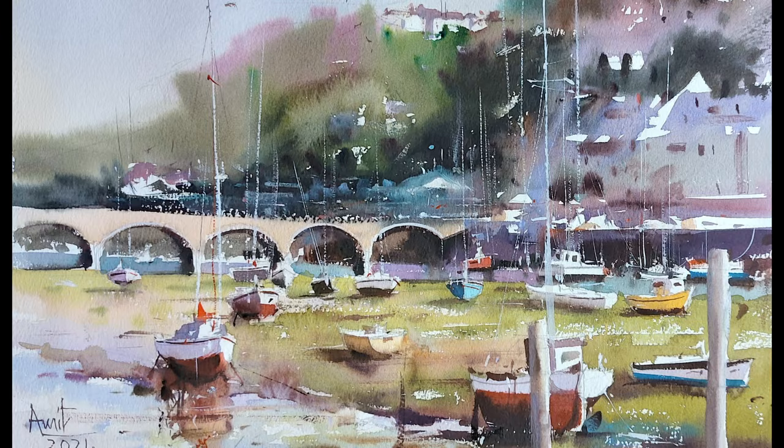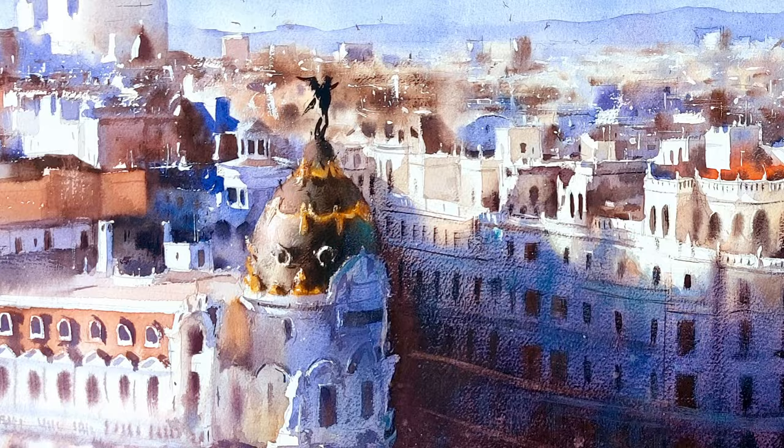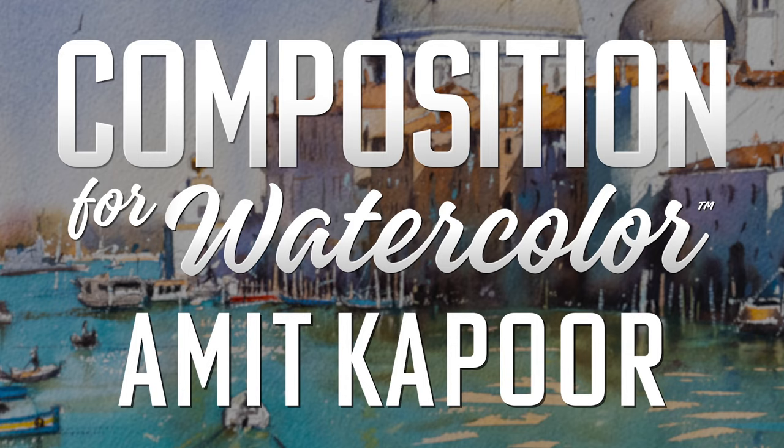Hi, I'm Amit Kapoor and welcome to my workshop. Amit Kapoor's awe-inspiring landscapes and cityscapes have earned him worldwide recognition and over 50 international awards. Inside his new video course, Composition for Watercolor, he's going to share his painting secrets that have made him a leading master of the watercolor medium.